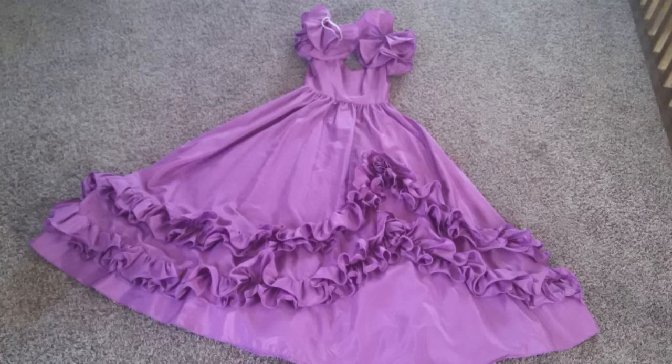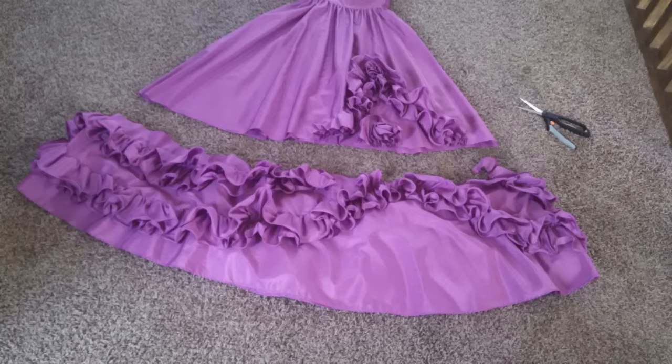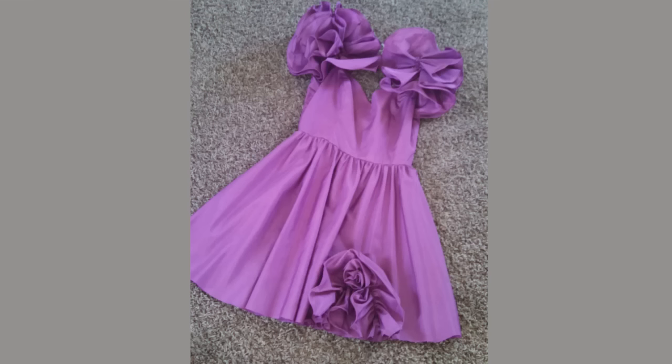First I decided to shorten the dress, so I laid it out flat and eyeballed where I wanted the new hemline to be and cut it there. I used the pattern method where I cut half, then fold the dress over and use that as my pattern to cut the other half of the hem to get it even. After I hemmed it up, the next step was to get rid of the sleeves.